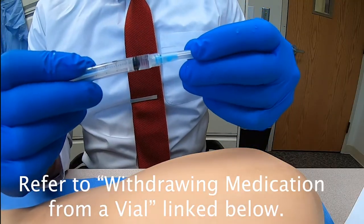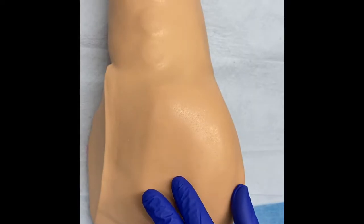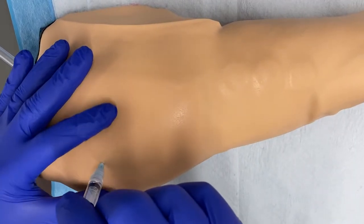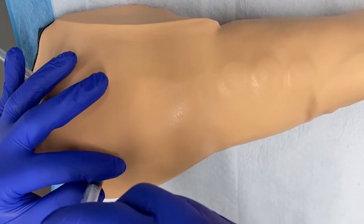For the next step, remove the cap from the needle. You're going to pull the skin taut with a non-dominant hand, then swiftly insert the needle into the area of injection at a 70 to 90 degree angle.